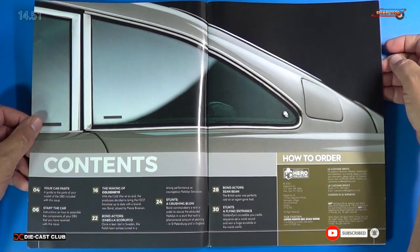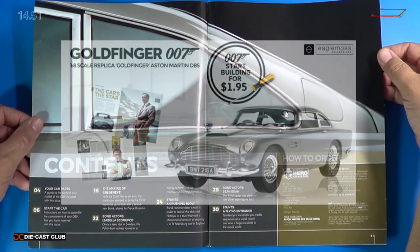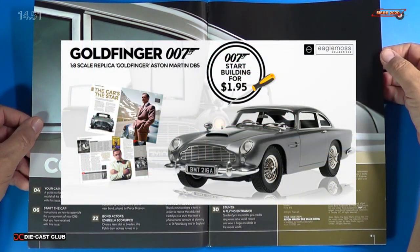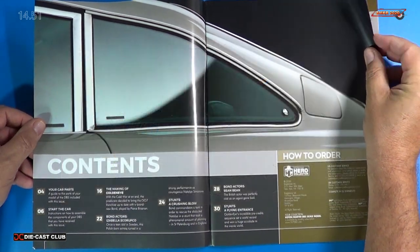I'm going to skip the other stages in the magazine, but I'm going to show you the rest of the magazine. So if you haven't done so already, head over to Eagle Moss and subscribe to this. It's available today, right now, for U.S. subscribers. So hurry up and do it before it sells out. It's fantastic.